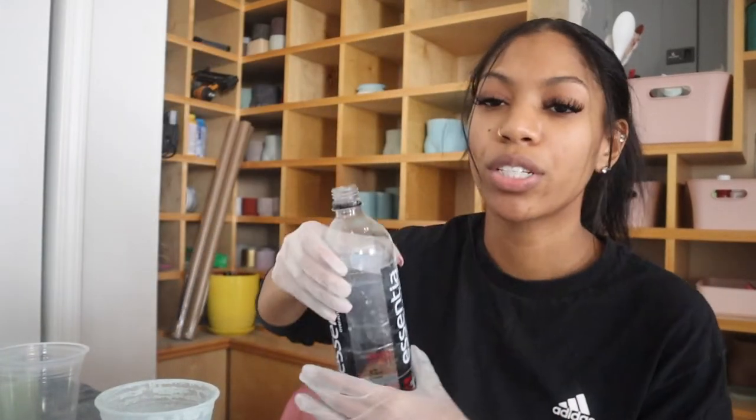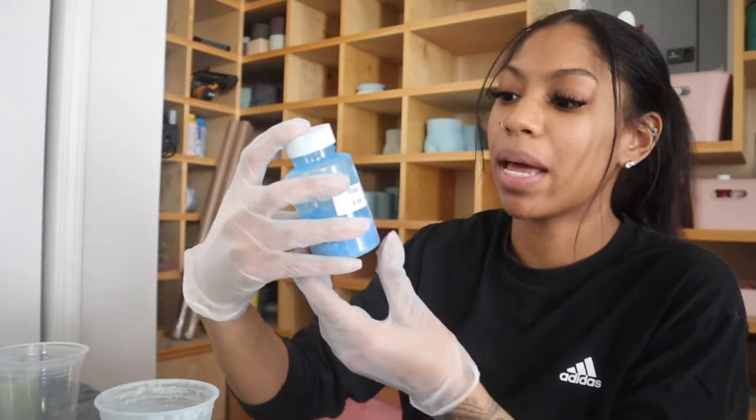Water — I saw a YouTube video of a girl who said that distilled water works best, but I always forget to pick it up, so I just use regular tap water and pour it in a bottle. And then pigment — I use this pigment from Amazon. I'll try and leave a link down below, or you could use acrylic paint. It's just that with acrylic paint you have to use a lot of it, but with the pigment you can use just a tiny bit and it gives it color. A little goes a long way.